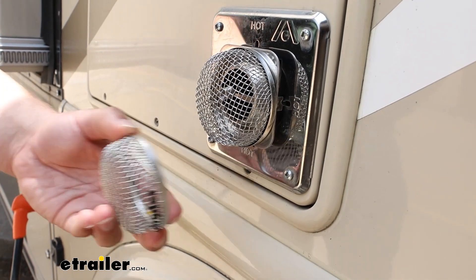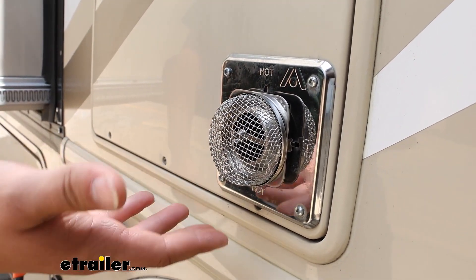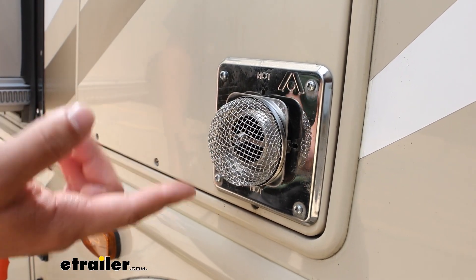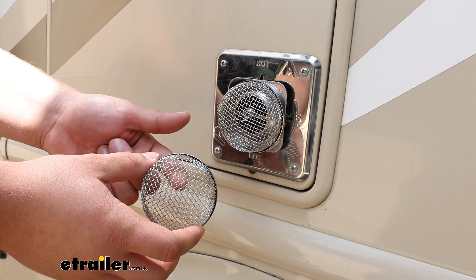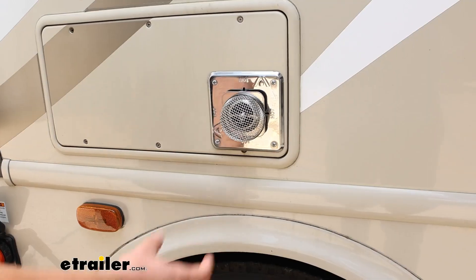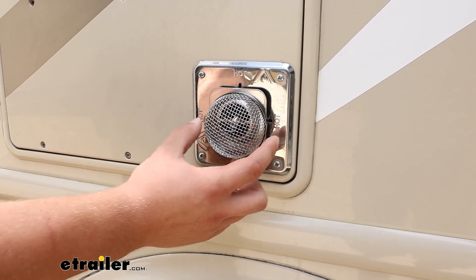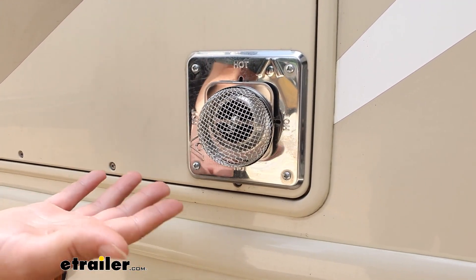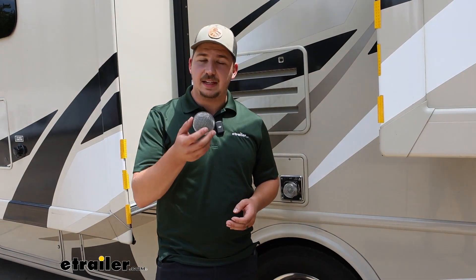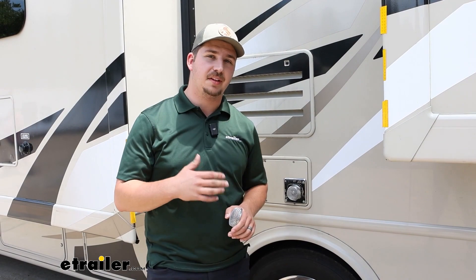So you don't have that on your Thor ACE, or at least this one doesn't. And because of that, we only need one, but we have a replacement included in the kit with the extra spring clip to mount it up. This fits pretty well because it's a two and three-quarter inch diameter across and keeps everything where bugs could get in covered up. Because it's stainless steel, that means it's not going to rust and corrode over time, so it's going to be safe on the outside of your motorhome.